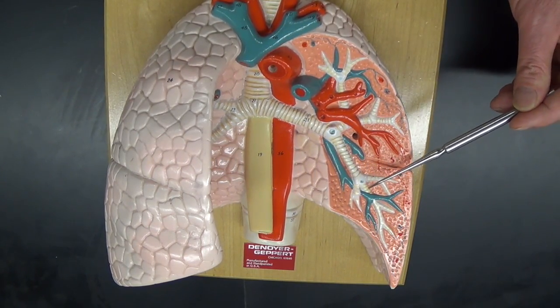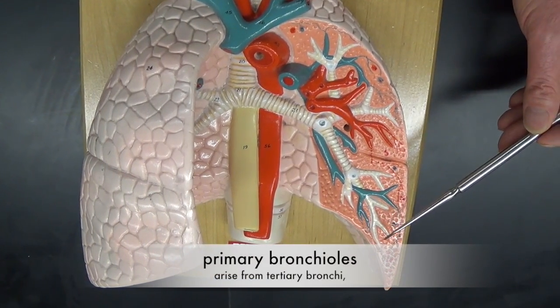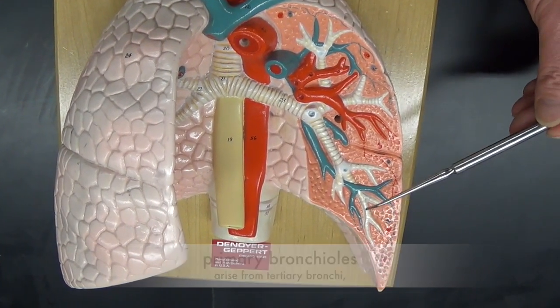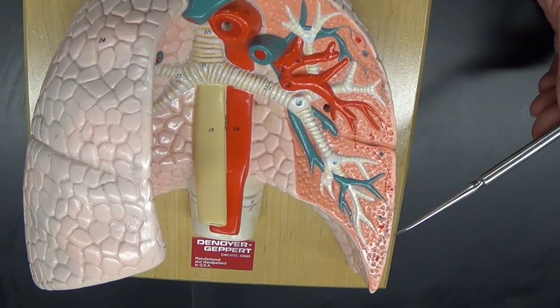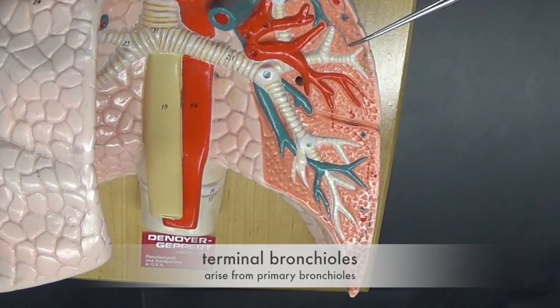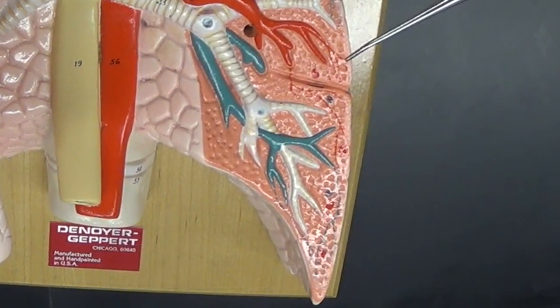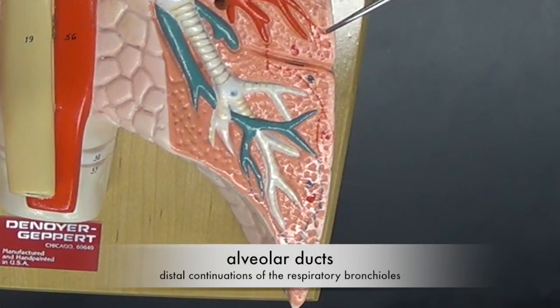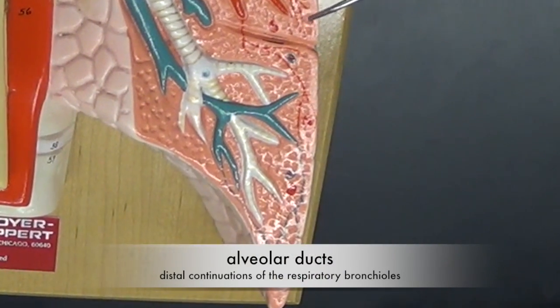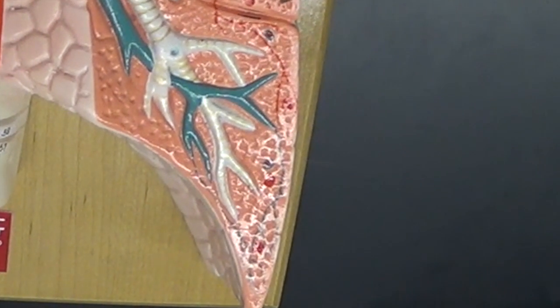Each tertiary bronchi further divides into primary bronchioles. The primary bronchioles then further divide into terminal bronchioles. These then divide into respiratory bronchioles, which in turn divide into alveolar ducts. The alveolar ducts finally end up in the little air sacs that are called alveoli.